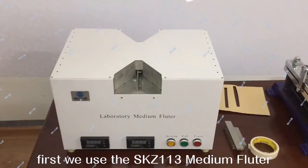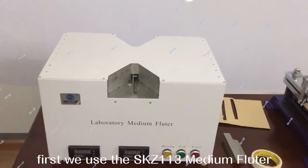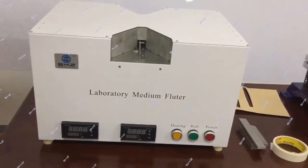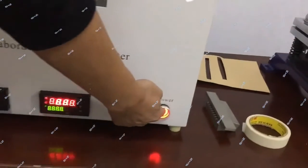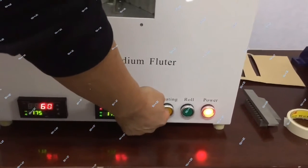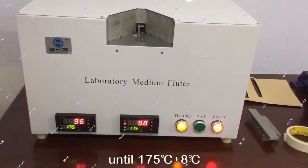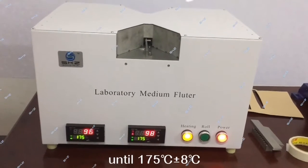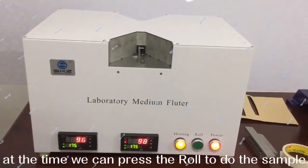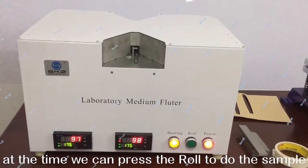First, we use the SKD-113 medium flutter to make the kokori. Turn on the power and start heating until 175 degrees, plus or minus 8 degrees. At that time, we can press the rule to do the sample.